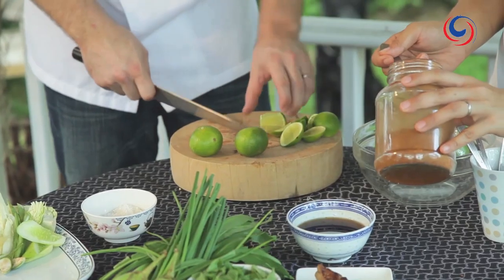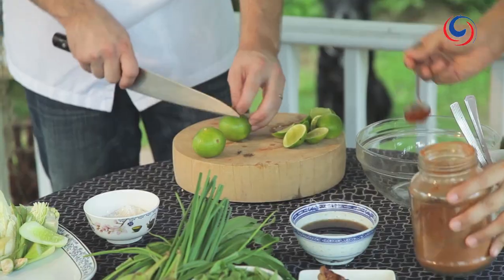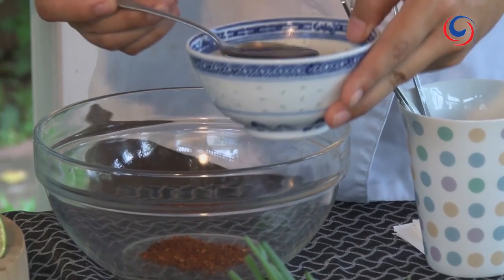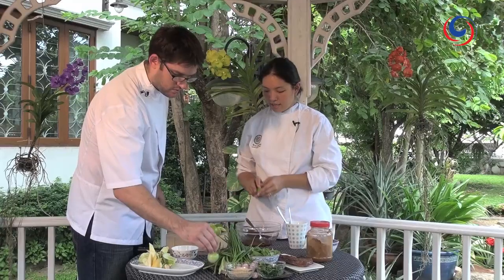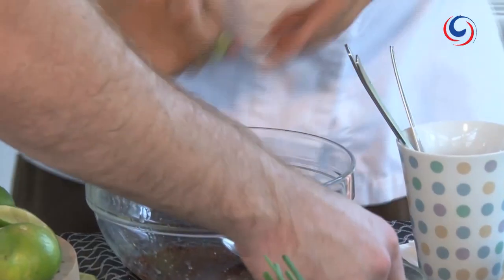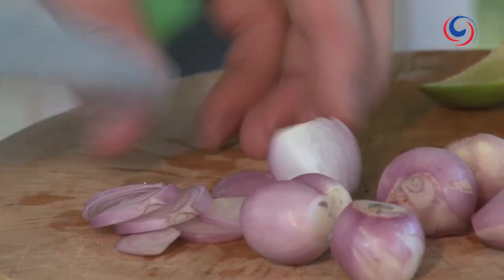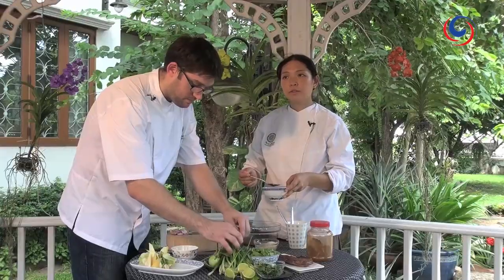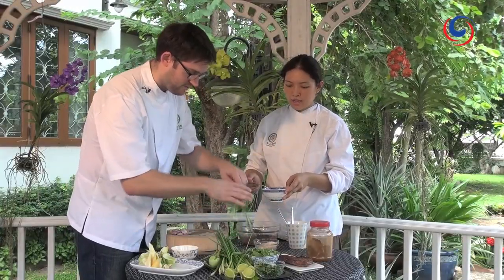We put about a tablespoon of chili powder — toasted. Two tablespoons of fish sauce. And quite a fair bit of lime juice. I'm going to use seven shallots because an uneven number is better, and it's sort of thickly sliced. You want it a bit more rustic, this salad. I'll just add a little bit more fish sauce in here.